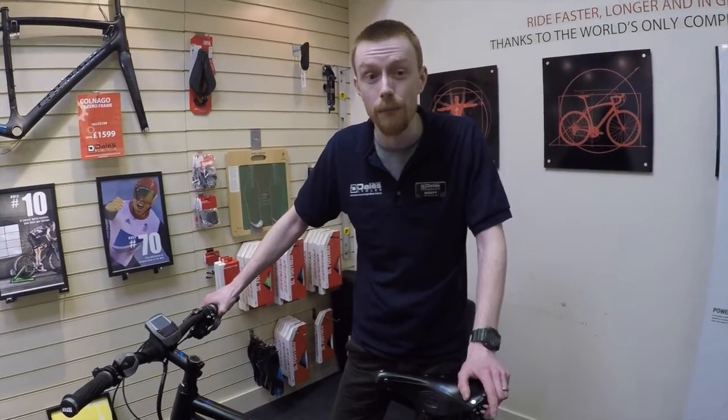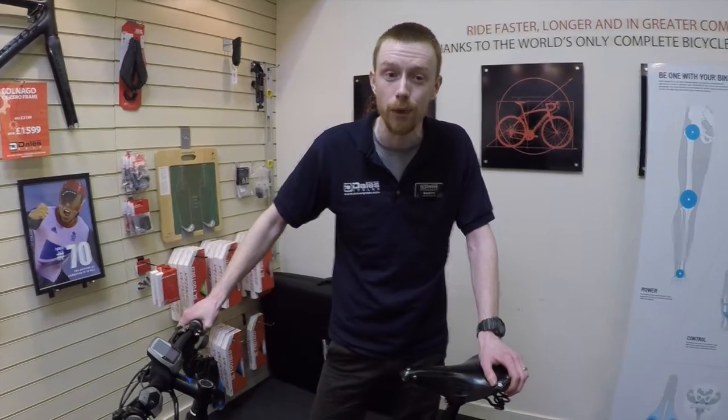The Bosch bikes are available with either a 400 or a 500 watt hour battery pack that can give you as much as 100 miles on a single charge if left in eco mode, or as little as 50 miles in a very powerful turbo mode.